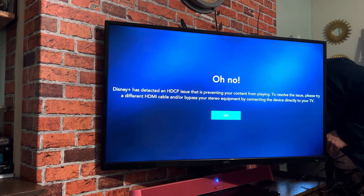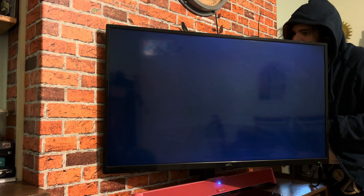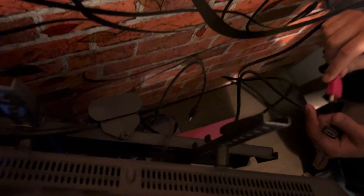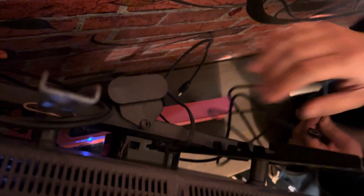I hope this works. Hmm, okay. Is that on the HDMI cable?